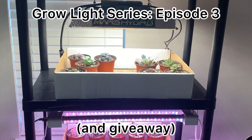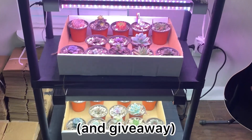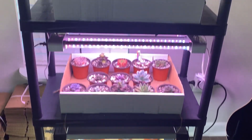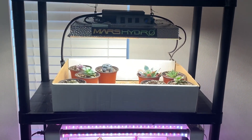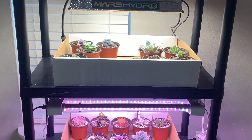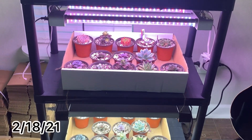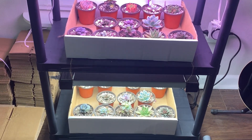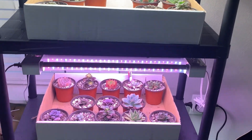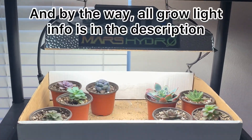Hey everyone, we are back with our next installment of the grow light series and it's been another three weeks — actually a little bit more. We've had a snowstorm here in central Arkansas so I have a couple days off work. I don't have a ton of updates but there are a few things to show you, so let's go ahead and get started. We'll start with Mars Hydro.